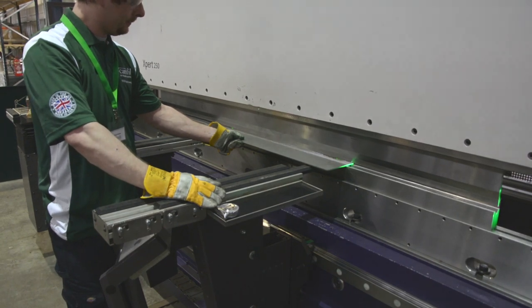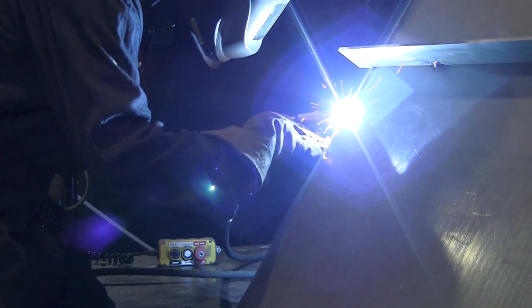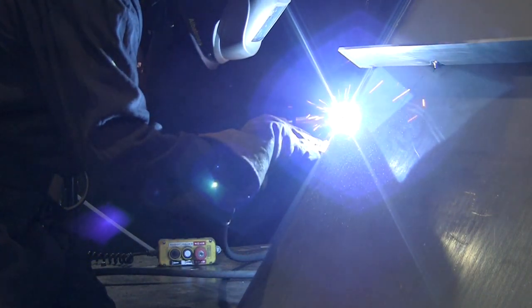The parts are formed on a 4-metre wide CNC controlled press brake, then welded into the modular component for the Fargold Series Dust Collector.